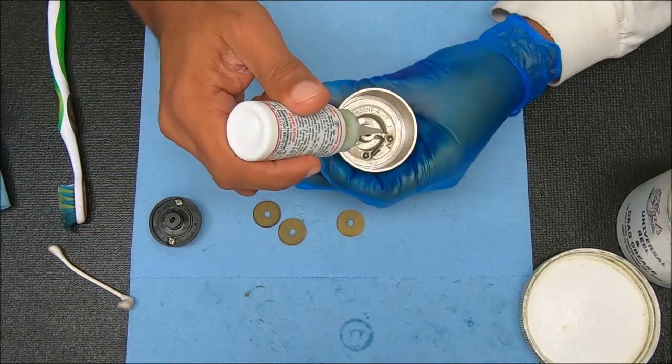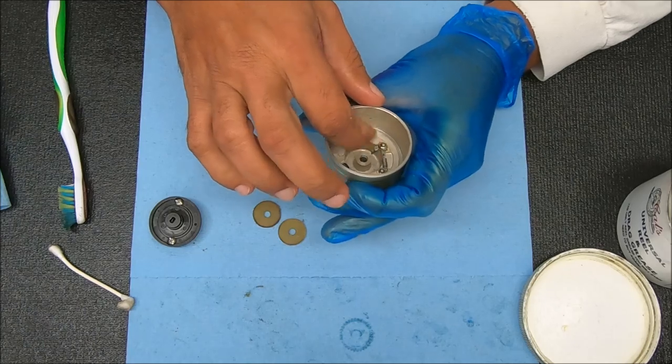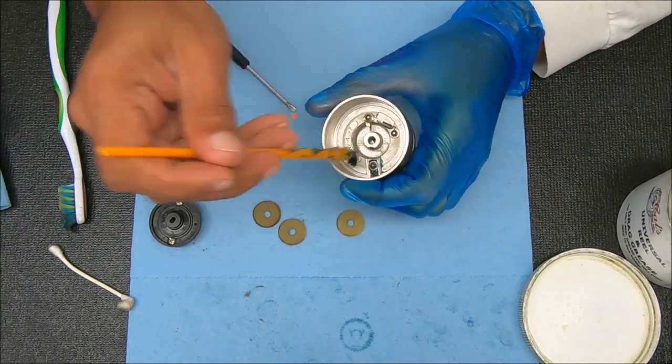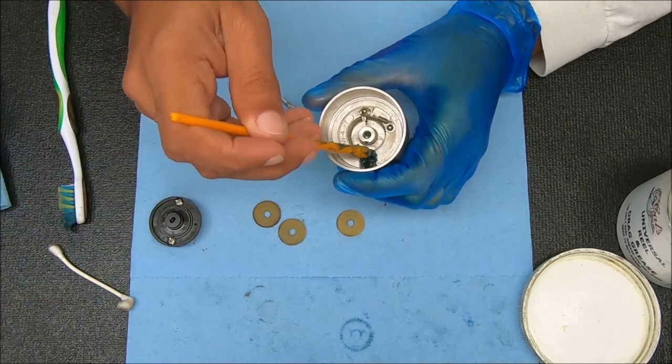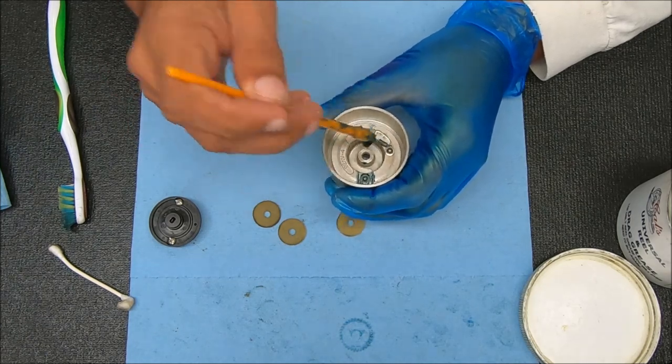Now we can go ahead and oil this back side, kind of work that in a little bit. Then we can grease here, and you can also grease this if you want to — you don't really need to.